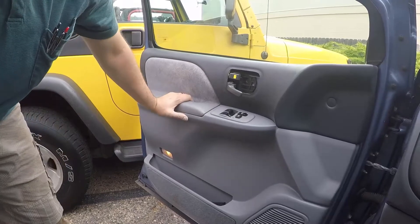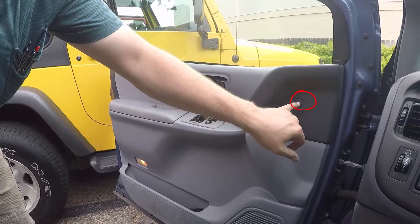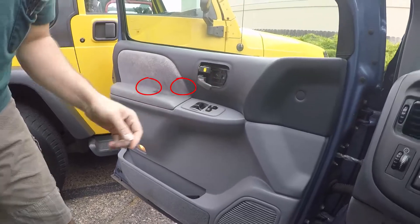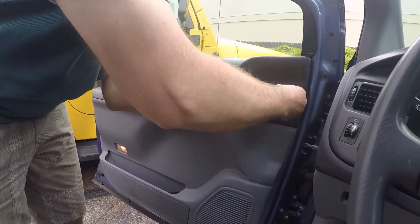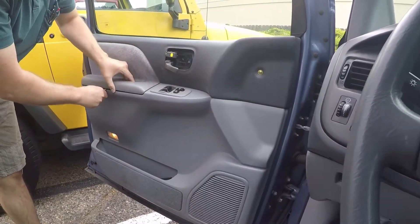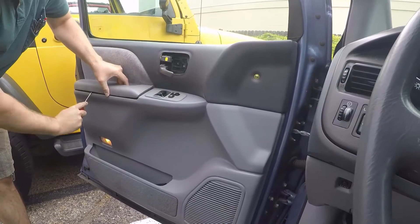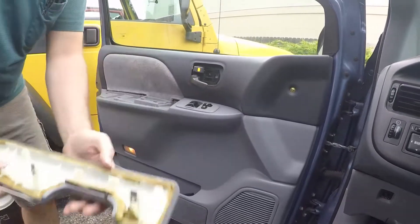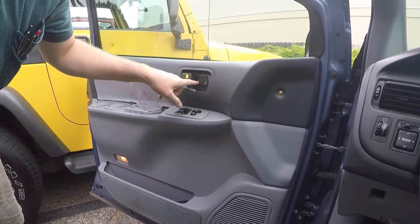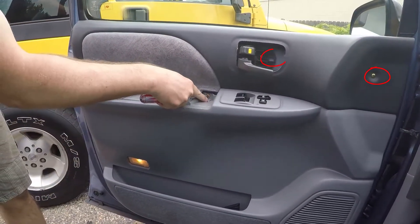First, take it off. There are four screws on this — one here, one here, one was already removed, and there should be two underneath here. You've just got to pop those off and pry this open. There you go, now you can see them. So there's bolt one, two that's already been removed, and then three and four. I'll just take them all off.